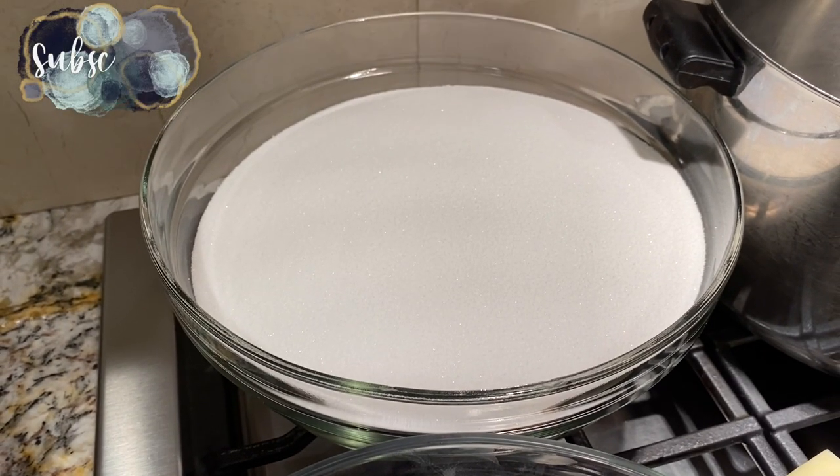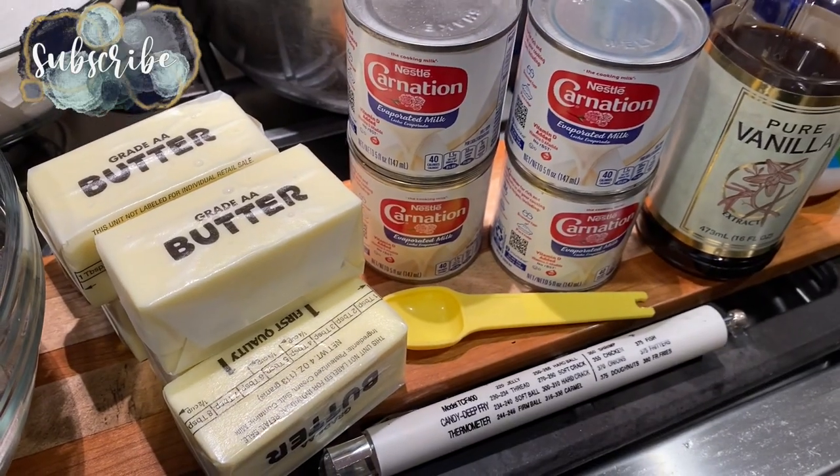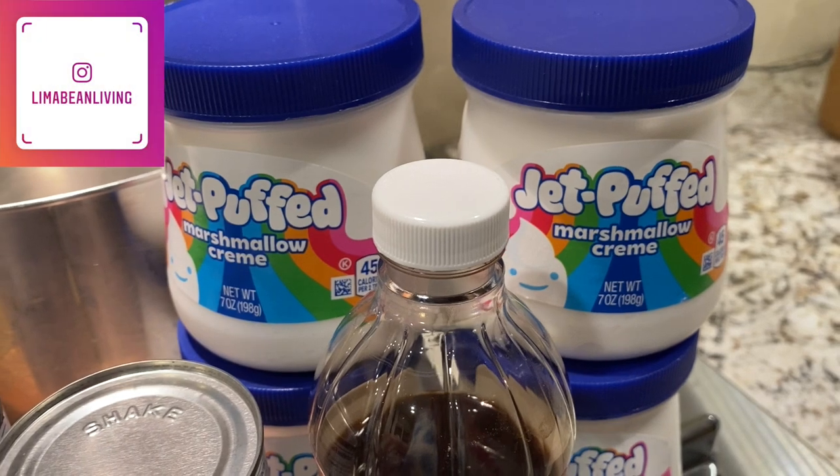To make the chocolate fudge, you will need sugar, chocolate, butter, evaporated milk, vanilla extract, and marshmallow fluff.